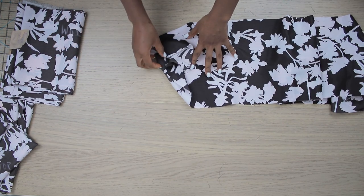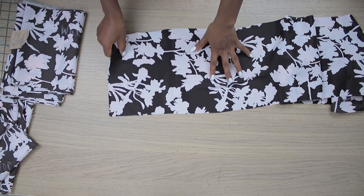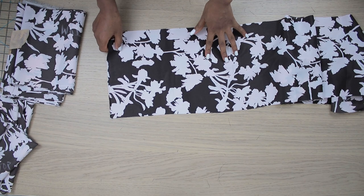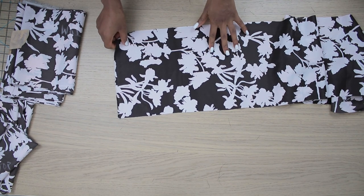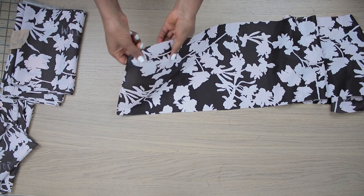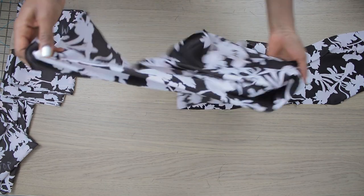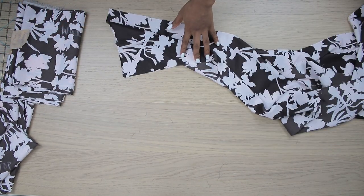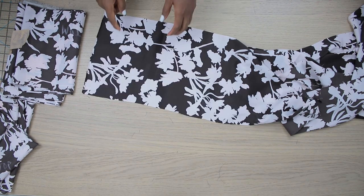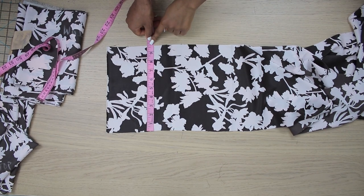You should consider the density of the fabric you're working with. If your fabric is very heavy, you should not exceed waist circumference multiplied by three. But if your fabric is light, you can go up to waist circumference multiplied by four as the span of your layers. For me, my waist circumference multiplied by four is 104 inches, which is three yards.